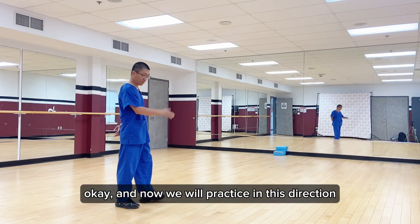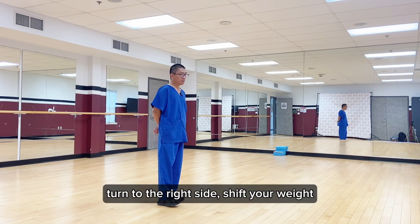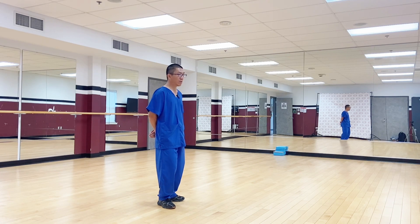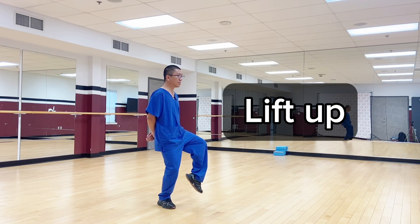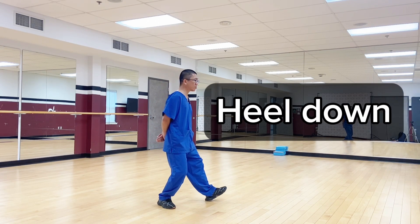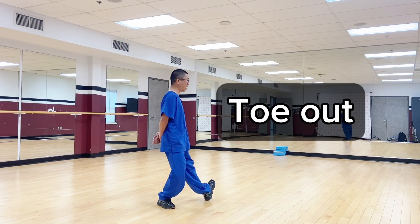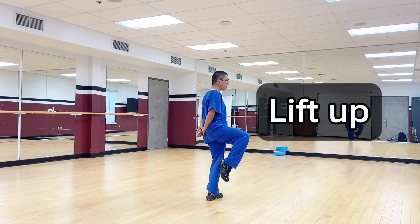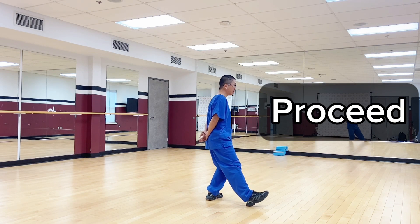Okay, now we will practice in this direction. Turn to the right side, shift your weight, and then toe to heel, lift up, extend, heel down, and proceed. Step back, toe out, toe to heel, lift up, extend, heel down, and proceed.